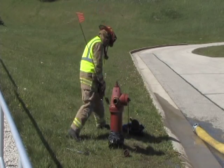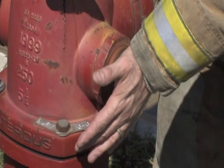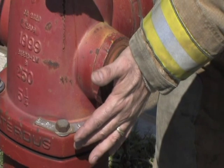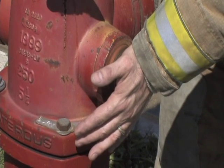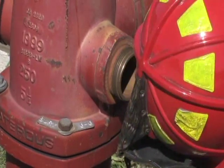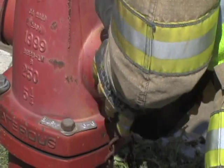Step five, allow the hydrant barrel to fully drain. This can be checked by placing the palm of your hand over the discharge. If there is suction, the hydrant is still draining. Step six, replace the final cap only after the hydrant has completely drained.